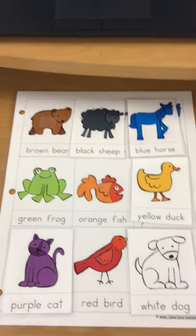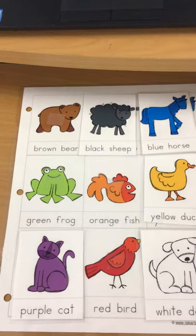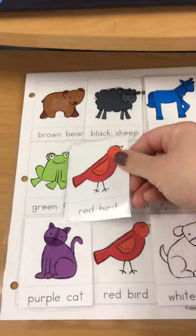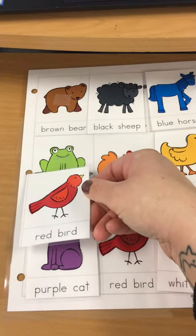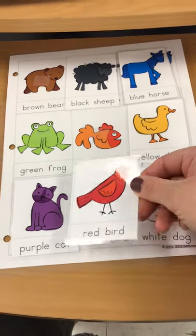How about the red bird? Can you find your red bird? Where does the red bird go? How about right here? No, they're not the same — they are different. How about right here? Yes, they are the same.